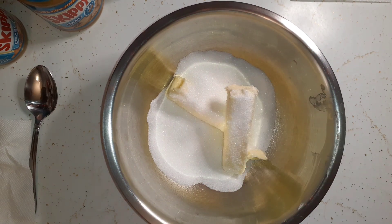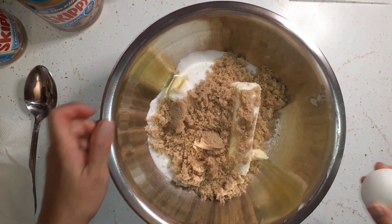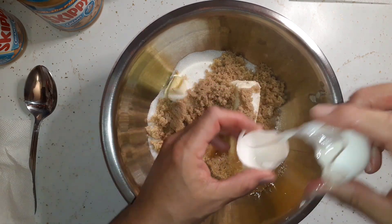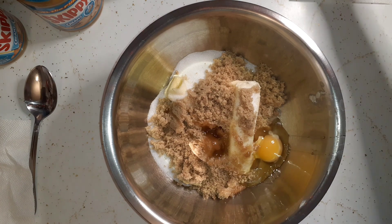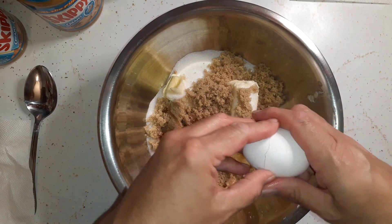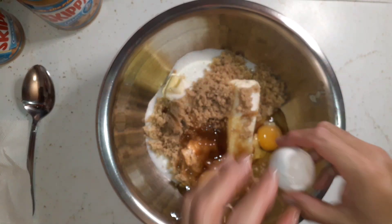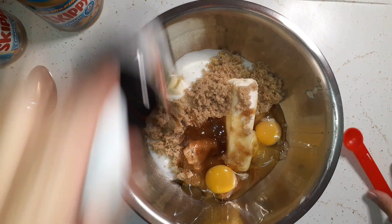So that's one cup of granulated sugar and one cup of brown sugar. We're going to crack two eggs into that and add one teaspoon of vanilla.